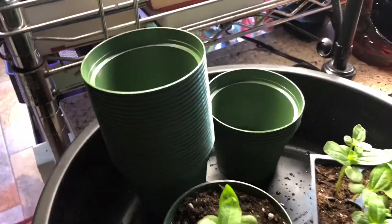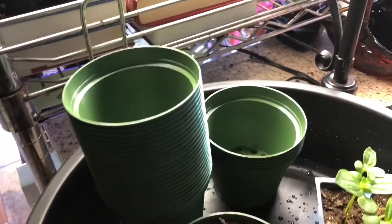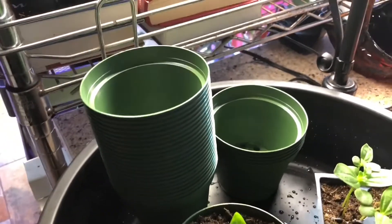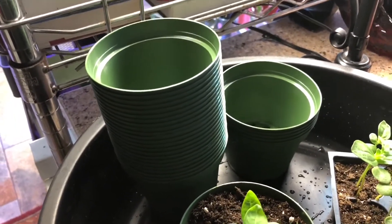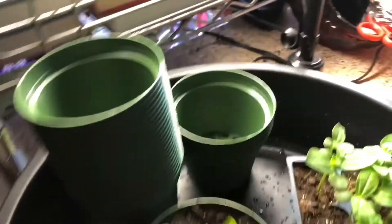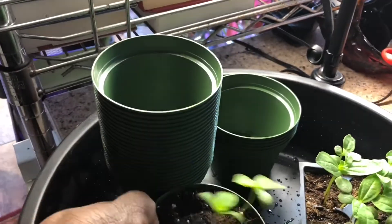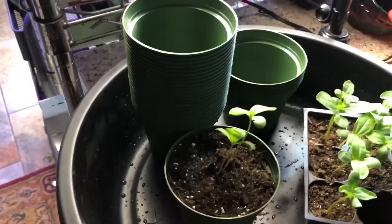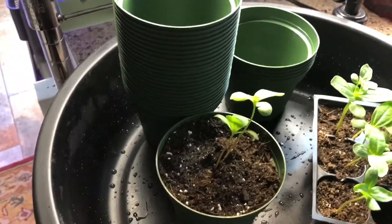I ordered these from eBay and let me just share something with you — beware, it's nothing bad. A lot of the merchants on Amazon, eBay, and Greenhouse Mega Store are the same merchants. For example, I ordered this four inch pot — 30 of them — for $9.99 and they came from Amazon Prime shipping in one day. So it's a good thing, just thought I'd let you know.